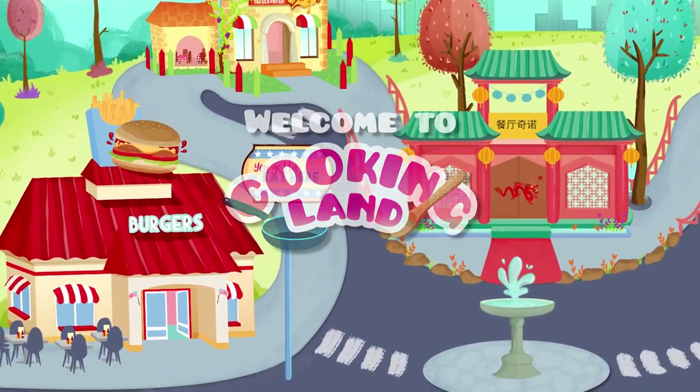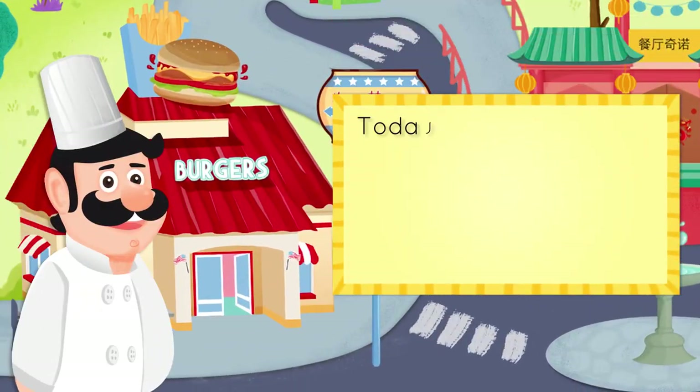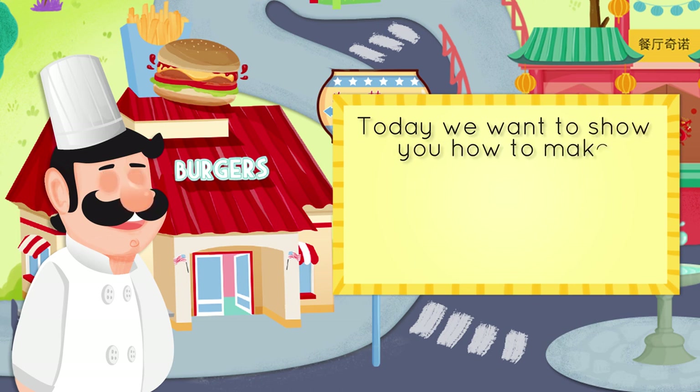Welcome to Cooking Land! Today we want to show you how to make a hamburger.